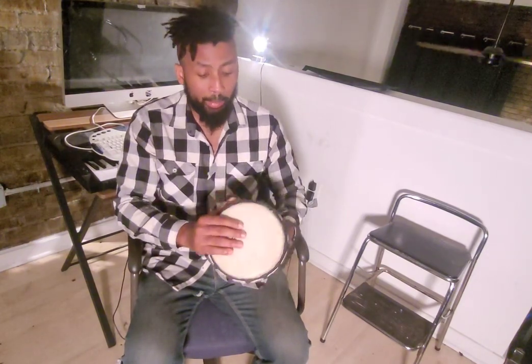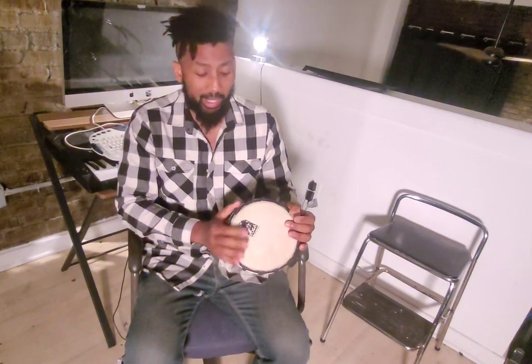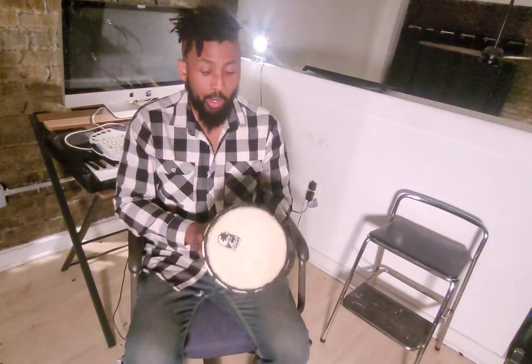If you're looking for a bigger or richer sound, get a bigger model. But going bigger will affect portability — so if portability is your main reason for buying this drum, stick with this size.